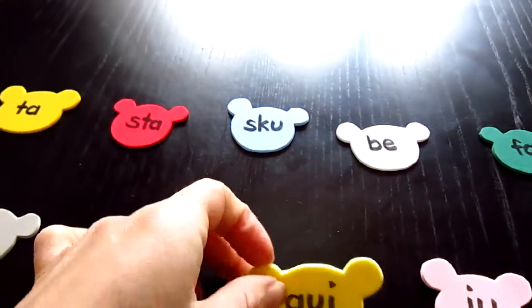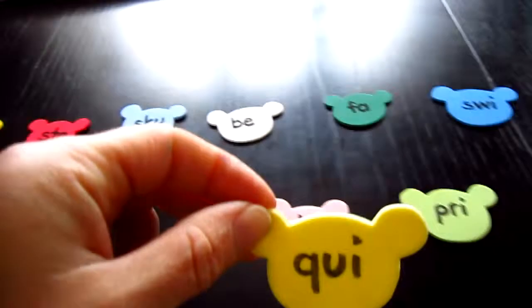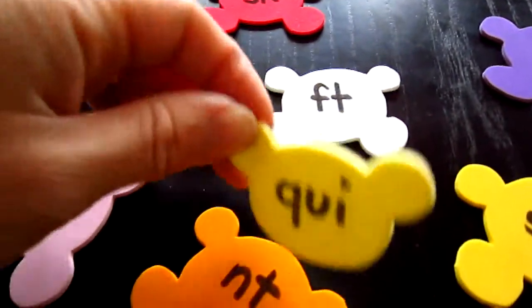So we'll start with a head, we'll read it, and we'll try to match it with a little body.